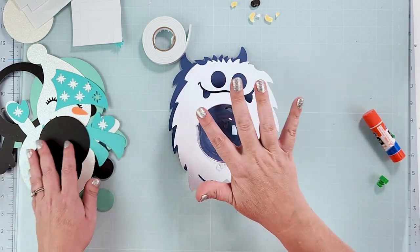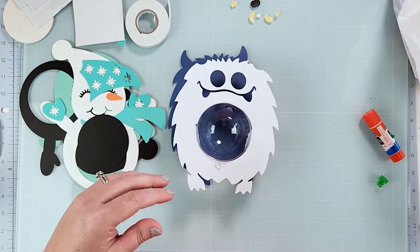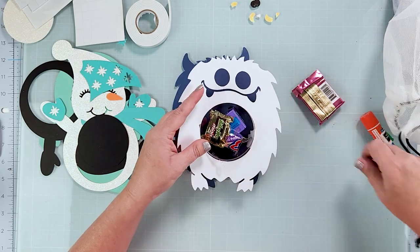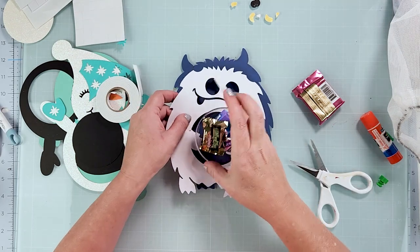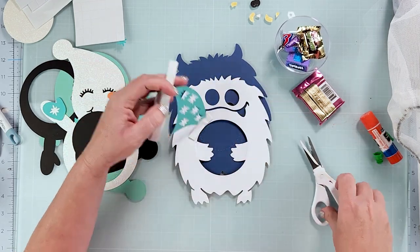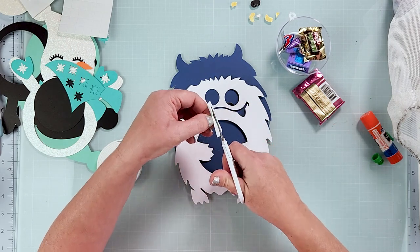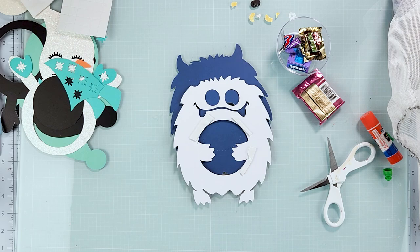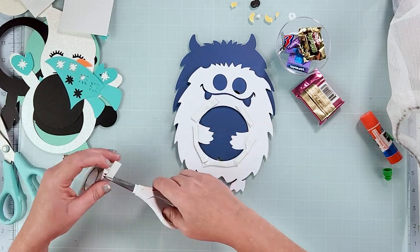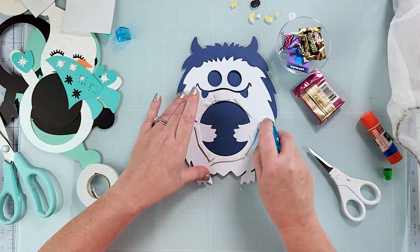I'm going to put in these little pieces of candy, then put some pop foam around just the edge. I'm out of my thin one but you can always cut these. On the rest of the edges I'm just going to put some double-sided tape all around.